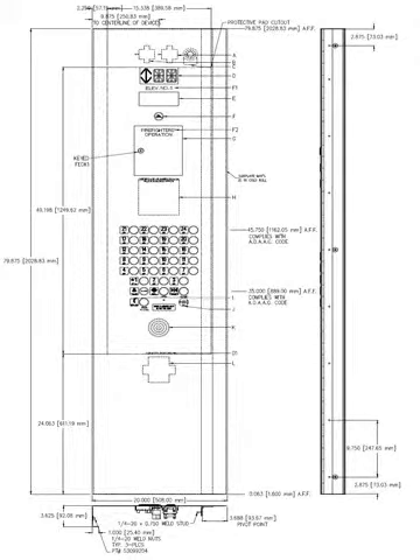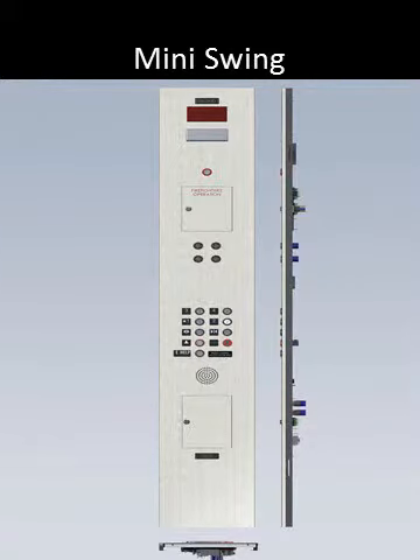Now let's move on to the next type of swing return: the mini swing. The mini swing is often referred to in the industry as a Dover mini swing, due to the Dover elevator division being a very popular manufacturer of this style from the early 80s through the late 90s. You can see that the mini swing is not designed to integrate the whole return into a control panel, but only a portion of it.